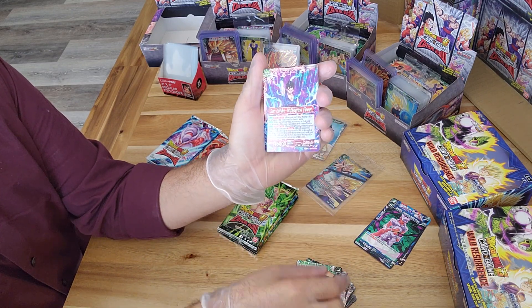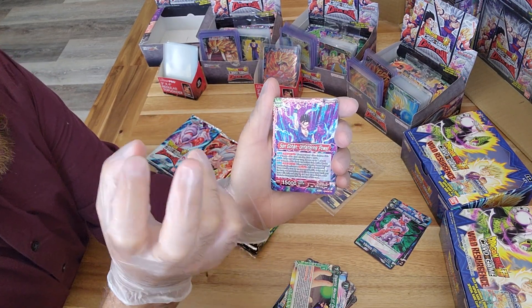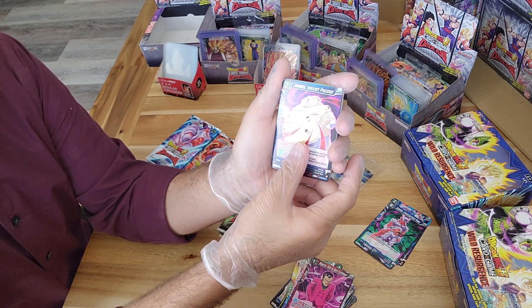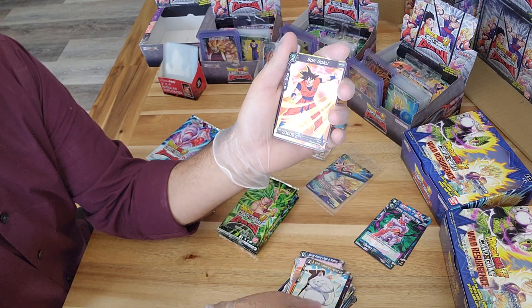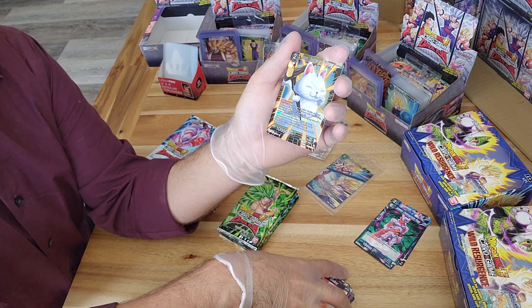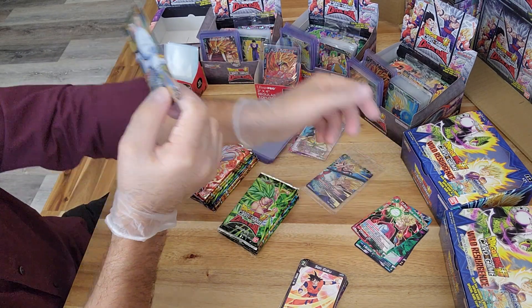Continuing on - oh, look at that. I like the coloring, the purple and blue. In the last pack there was a Vegeta with this dark purple and black, it just has beautiful looking artwork and a really nice design. It may not be worth anything but it's definitely something nice to look at. Our foil for this pack is a common Corin, and we've got another SS Broly.